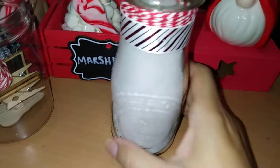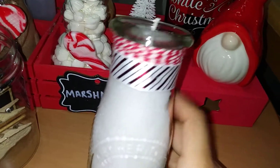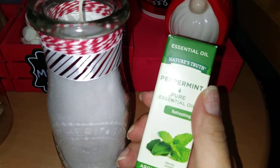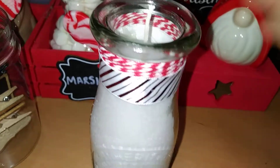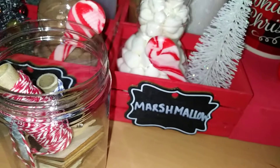This baker's twine I found during the summer — I showed it in one of my hauls — and I snagged it in a number of colors. It has a nice peppermint-looking style. I also have satin ribbon from Dollar Tree. To add a little kick, I added peppermint pure essential oil — not available at Dollar Tree but available at Target — just a couple of drops. When I light it up, it's going to smell really nice and Christmassy.